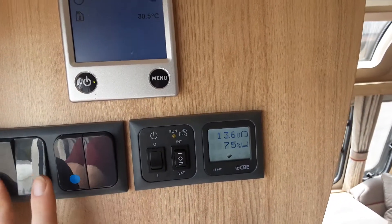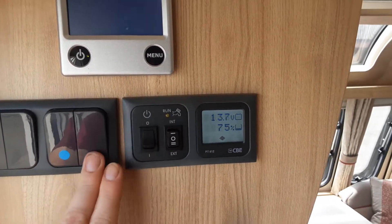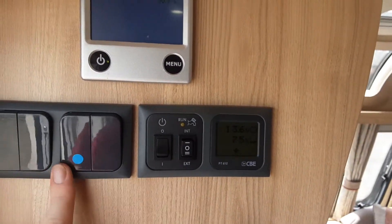Exterior lights are on the left hand side, and internal lights for the roof are on the next switch — obviously that's your main power switch next to it.